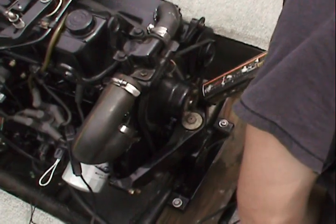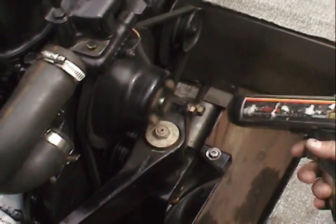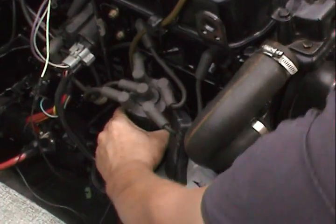So what's our timing supposed to be at right now? One degree before top. When you set it, it's going to idle and run pretty rough — when you set the base timing it's not going to run smooth. But you just check it; it's off, and you just turn the distributor a little bit.